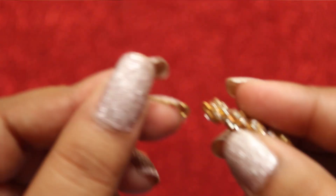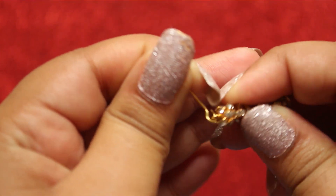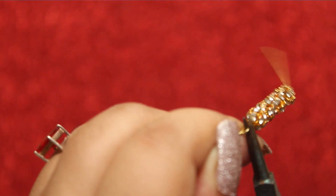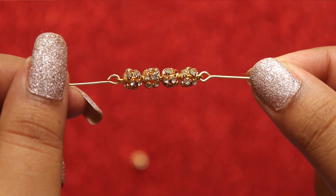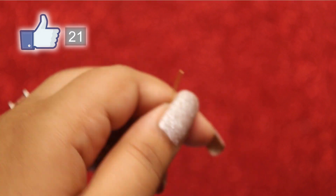After you're done, lock the other end with the pliers. Now take an eye pin and attach it to the end of it. Do it similarly on the other side as well. Cut out the eye pin to make it shorter.